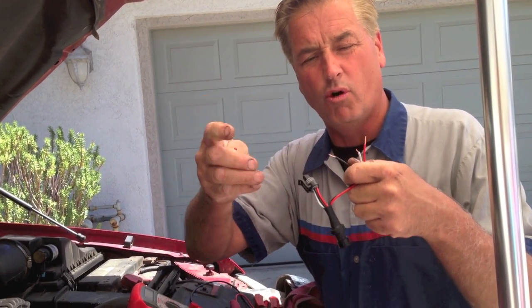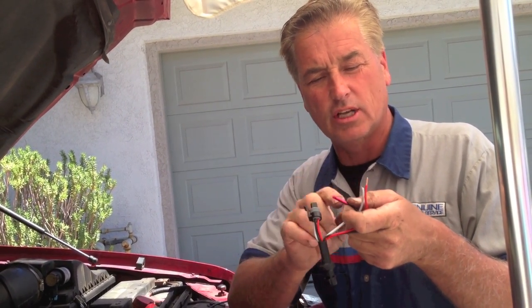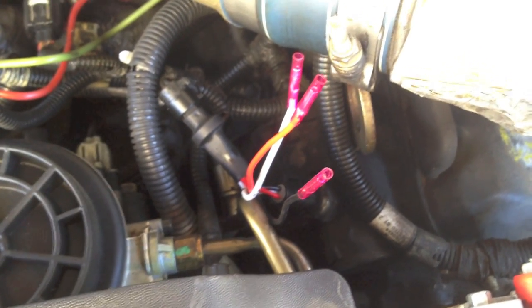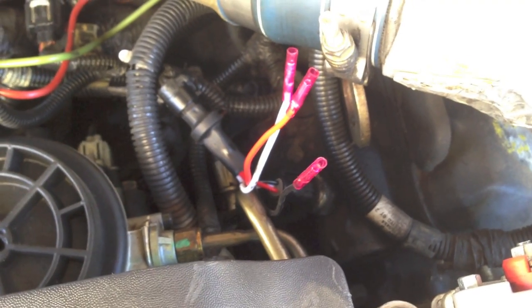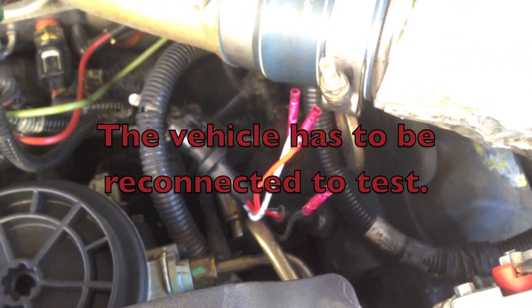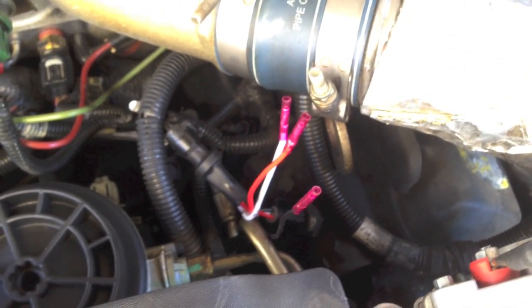The connector ends come pre-done. I pull the ends off, slip a red butt connector over them, and crimp them down. The insulation protects the wires from arcing or touching anything. Here it is installed on the truck — this being a 7.3, the ICP sensor is on the front of the driver's side head. I've unplugged the ICP sensor, put the pigtail in series, and reattached it, so I've got the voltage from the PCM going and can check my signal return.